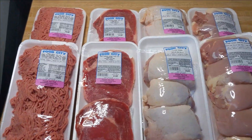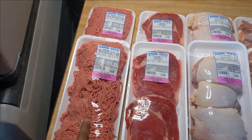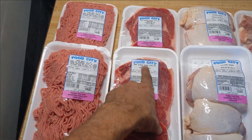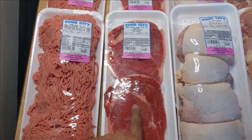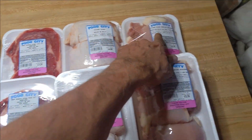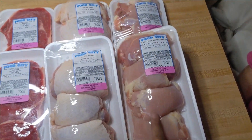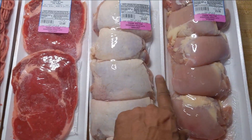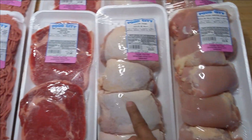Let's see, what do we got here? Ground beef? Yep. What are these? We like steak — beef ribeye, thin-cut, boneless steaks. And these are chicken thighs, and these are boneless, skinless chicken thighs. Oh, boneless, skinless chicken thighs. Yeah, I see the difference. There's skin, no skin.